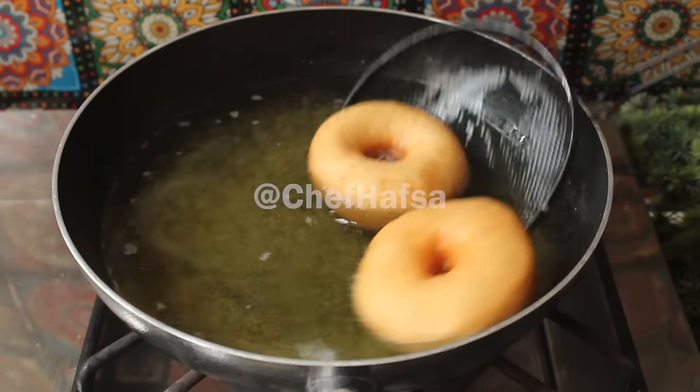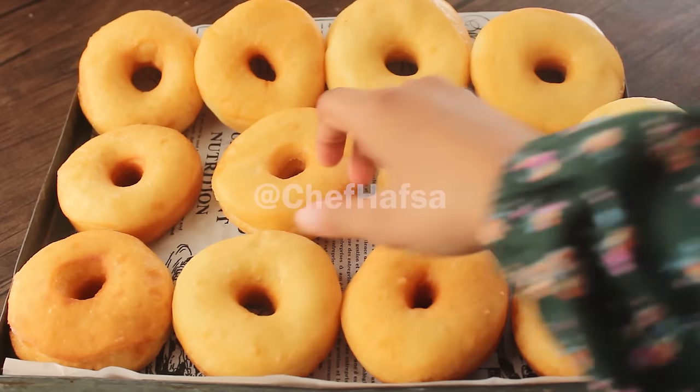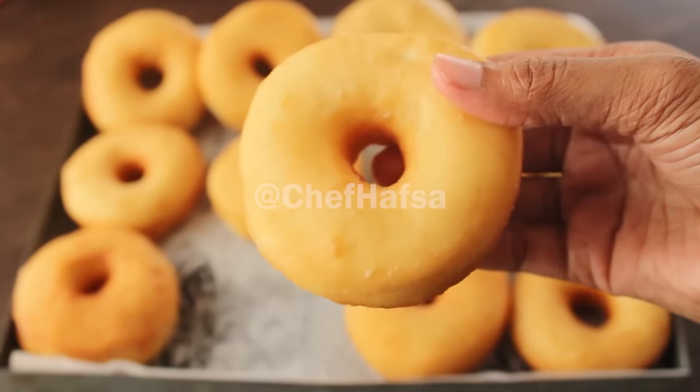We will remove the fried doughnuts and dip them into the chocolate glaze. The doughnuts are very well done and properly glazed.